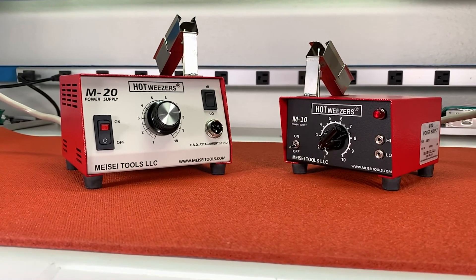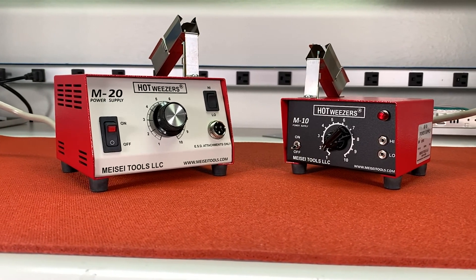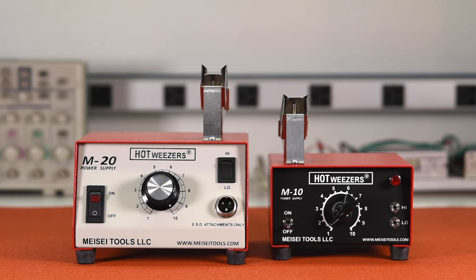Power supplies come standard with a hot tweezer holder. A hot knife holder is available upon request. Robust construction and intelligent design ensure that Mese's power supplies will provide you with many years, if not decades, of reliable service. Thank you for watching.